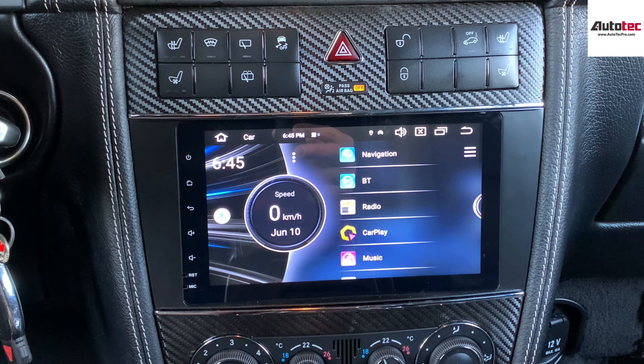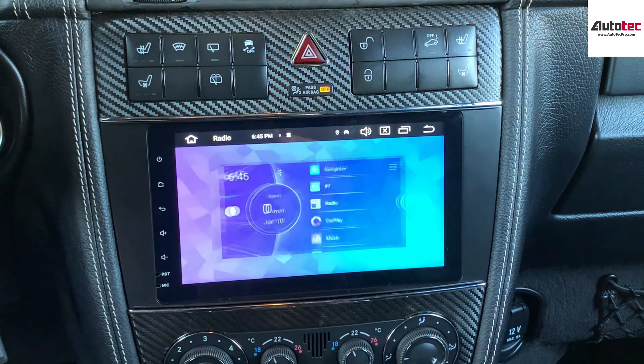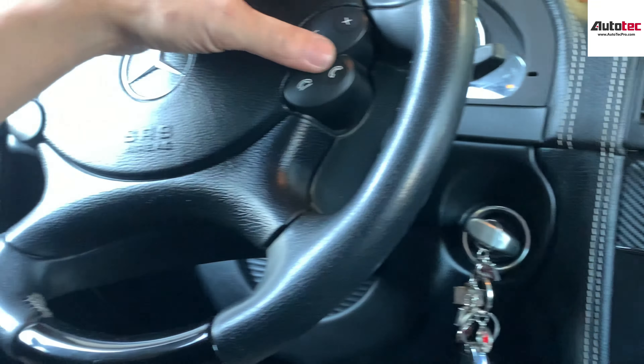You can also install a backup camera to the system as well. In this car we didn't install the backup camera, so when you shift to reverse it's going to be black — but of course you can connect a backup camera to the system. This system also supports radio; the original radio is right here. It is also fully compatible with the steering wheel controls, so you can use them to pick up phone calls as well.